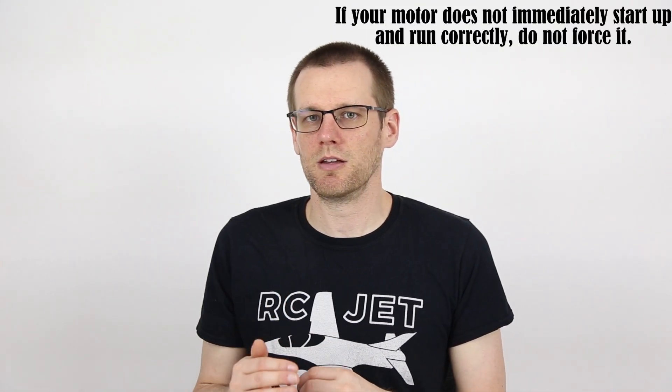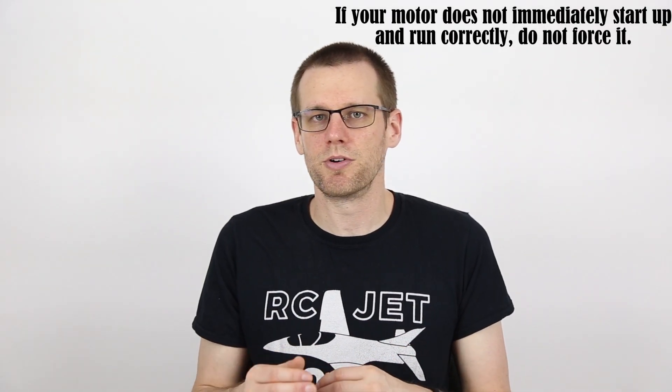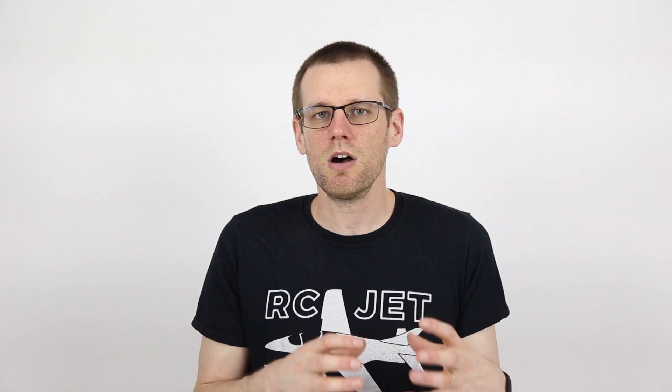Now, ultimately, if you do encounter this specific situation, one of the first things you need to do is stop immediately. You do not want to continue trying to throttle up the motor to see if it's going to work. Odds are it's not going to work, and what you need to do is figure out why.